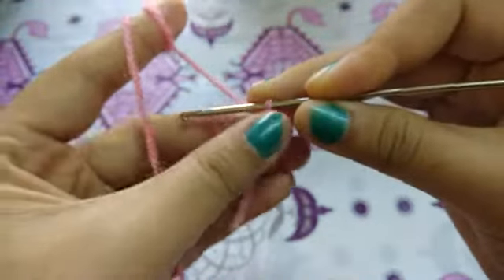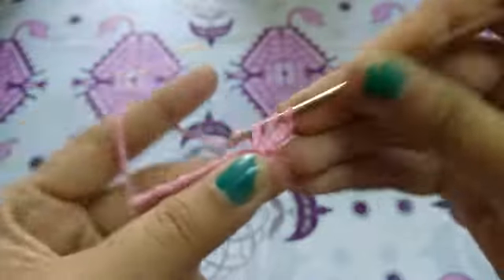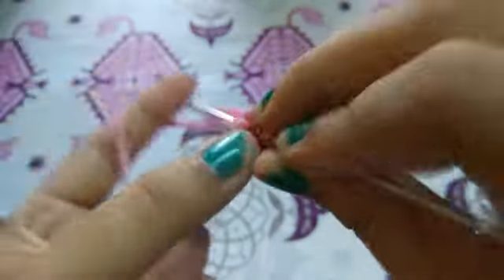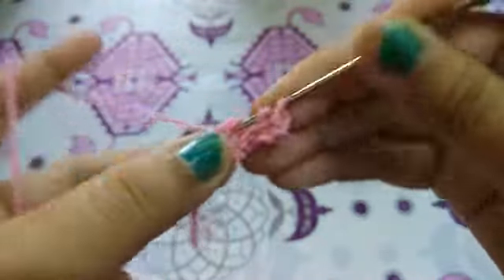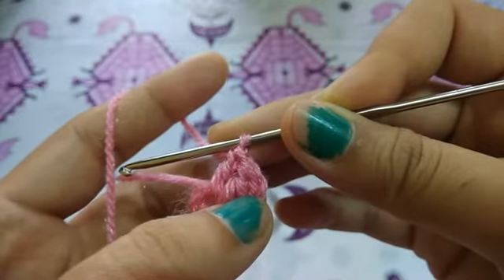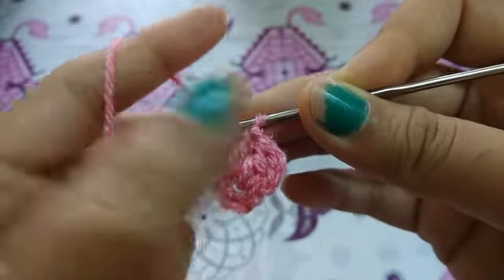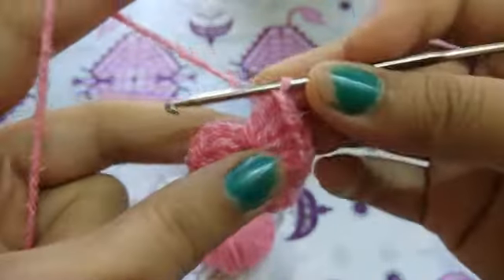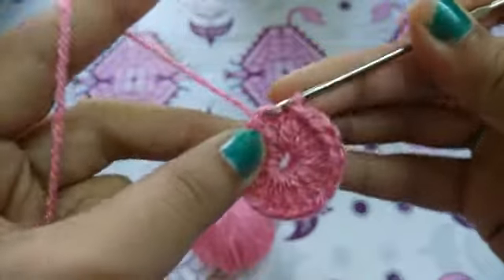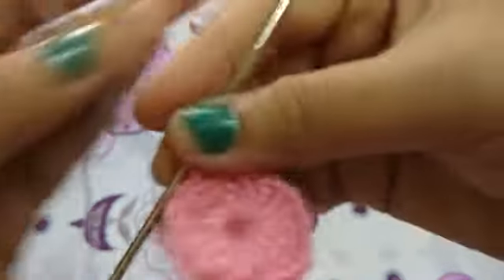Now I will make three chains and 15 double crochets in this ring, and we will take this thread along with our work. These three chains will be counted as a double crochet, and in addition I will make 15 double crochets, so in total there will be 16 double crochets. Now I will slip stitch to the third chain to make a circle.